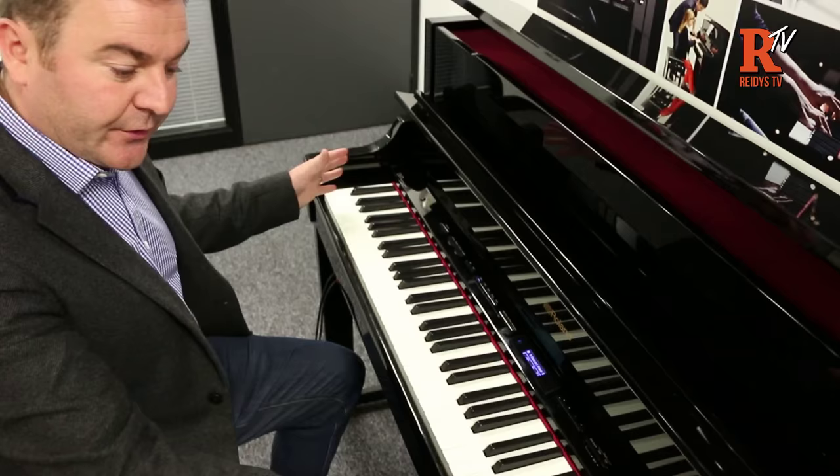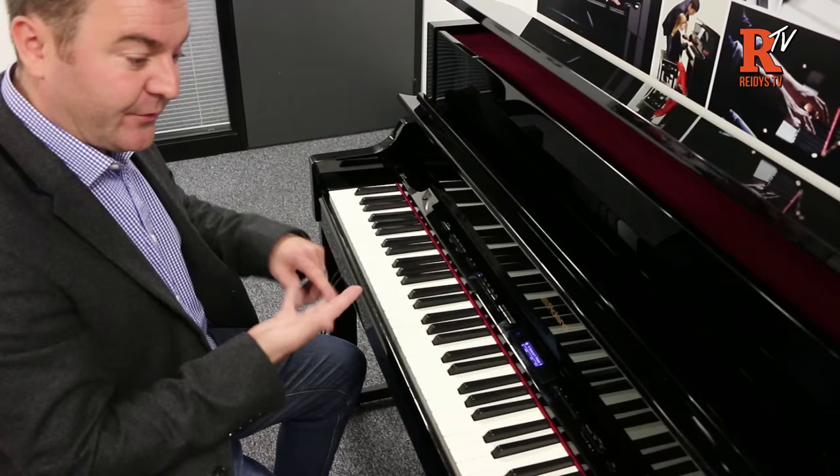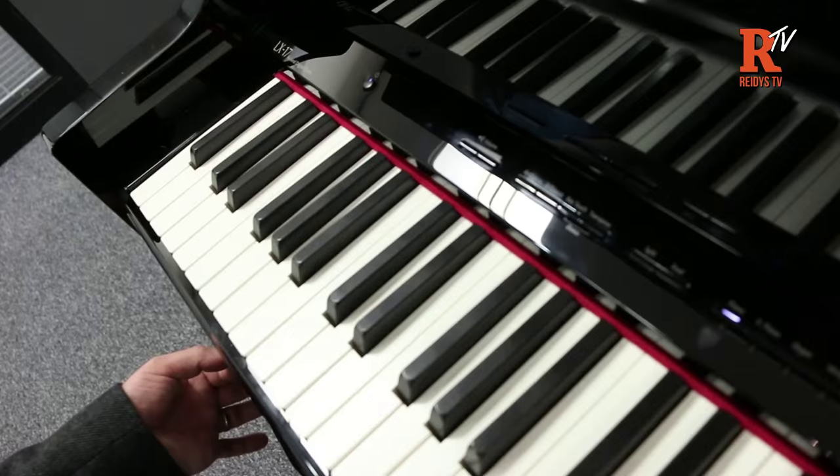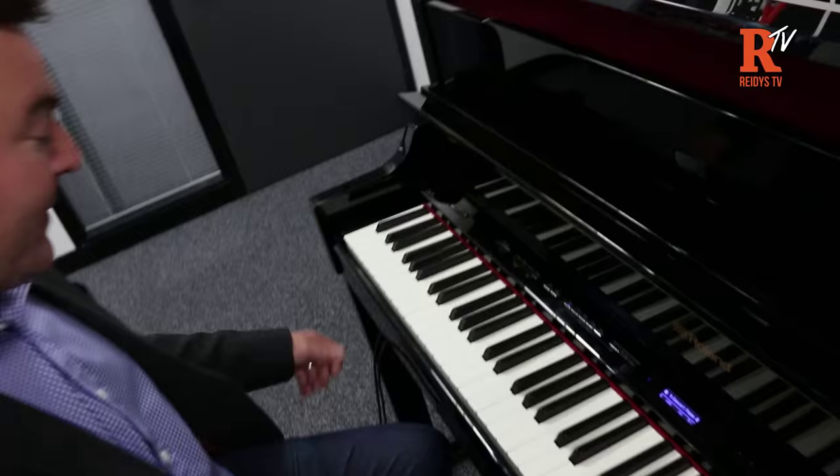I'll take you across the control panel, which has the same layout on all four models: 603, 605, LX7, LX17. Working from left to right: obviously you have your volume button. When you plug your headphones in, it will default to a separate headphone volume, which is nice. When you unplug your headphones, it defaults back to the speaker setting.